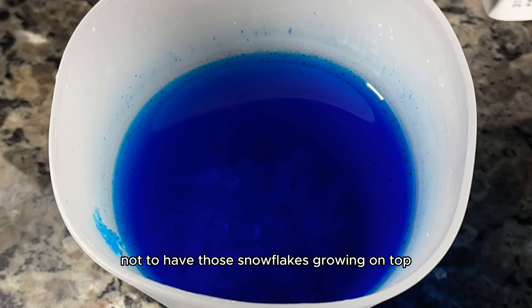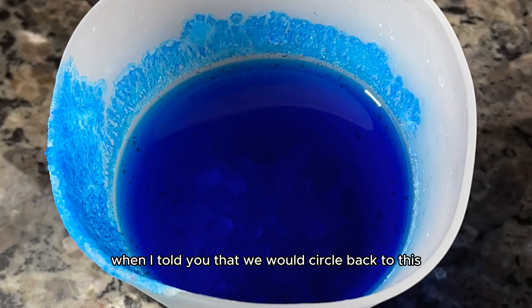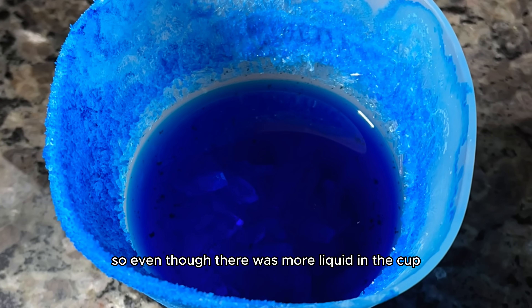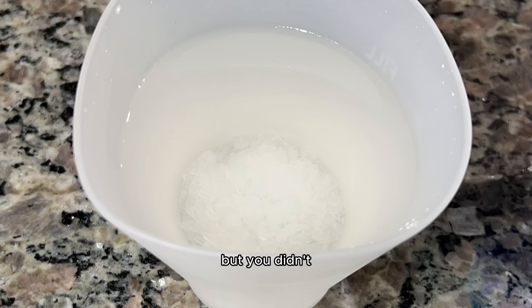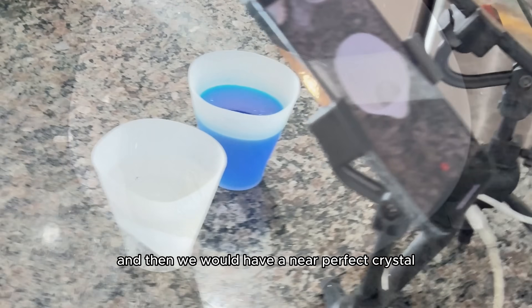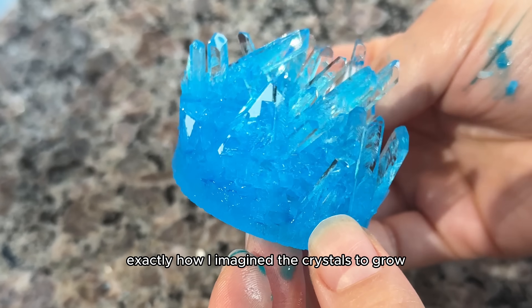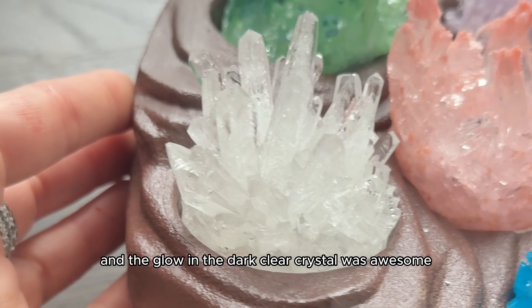I was determined not to have those snowflakes growing on top, and I learned that the snowflakes grew because I let the crystals stay too long in the cup. So even though there was more liquid in the cup, I thought you had to dissolve all of it — but you didn't. I had to take the crystals out just before the snowflakes started to form, and then we would have a near-perfect crystal. And I did indeed succeed — both crystals turned out exactly how I imagined. The blue one was so beautiful, and the glow-in-the-dark clear crystal was awesome.